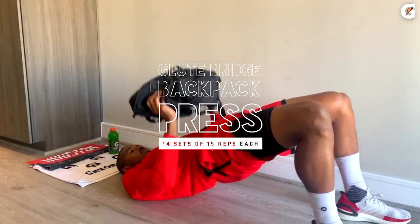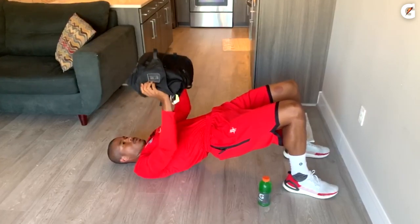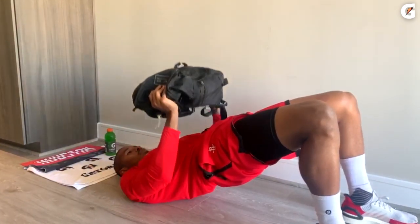For the glute bridge backpack press, first place the books in your backpack and that's going to be your weight. Start in a bridge position on the ground with your feet shoulder width apart, knees bent and hips elevated towards the ceiling. Holding the bridge and engaging your glutes and hips, press the weight directly over your shoulders.